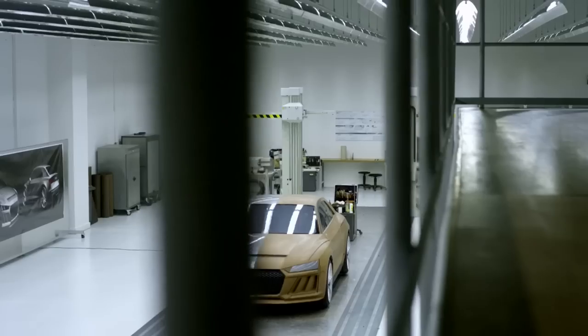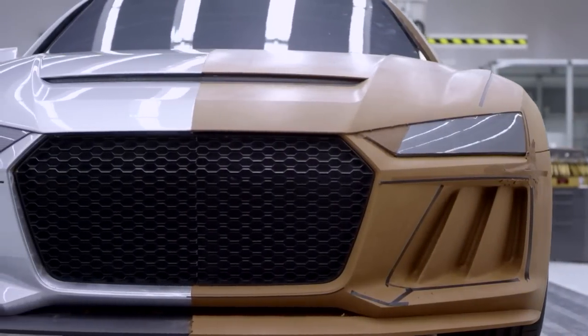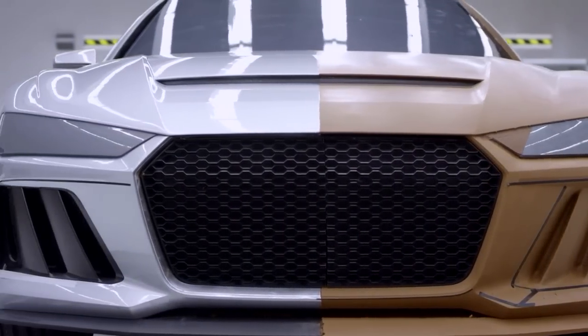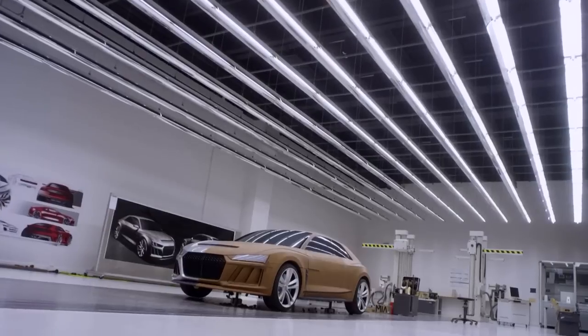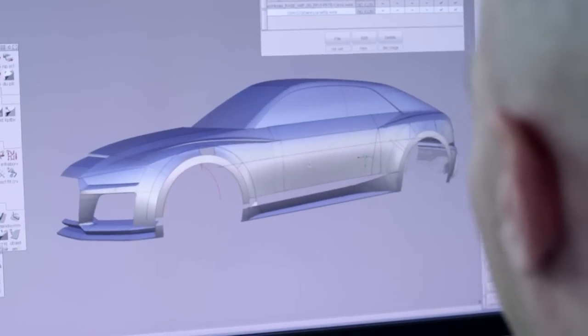Because autos is passion — people that buy a car, it's like, I want it. We had two different directions, but they were very similar. These two were milled basically half and half, and these two models were selected to go into full size.